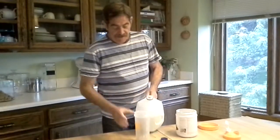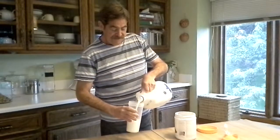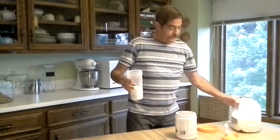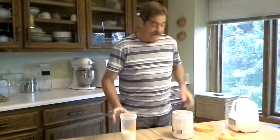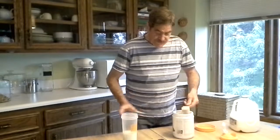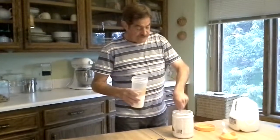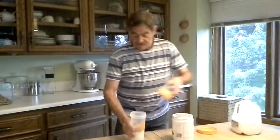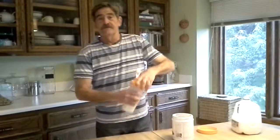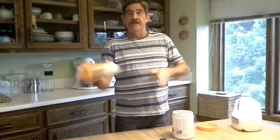So basically, I pour in my milk in my shaker bottle. These shaker bottles work pretty darn good, and you can get these — they're available through Shaklee. So I pour in about eight ounces of milk, two scoops of smoothie mix, screw on the top, and lock it down, and give her a shake.